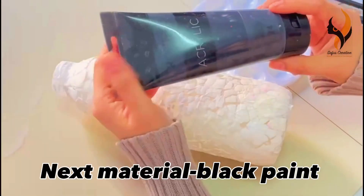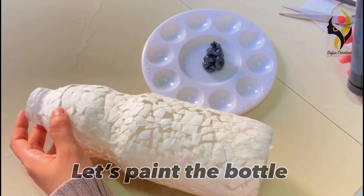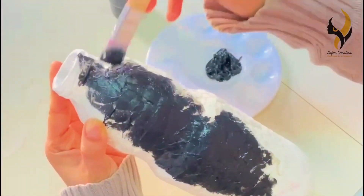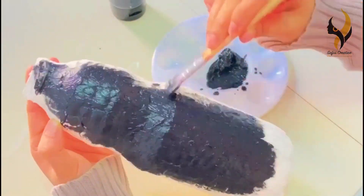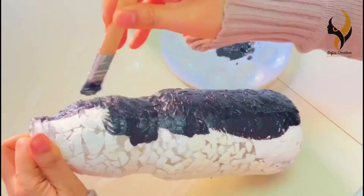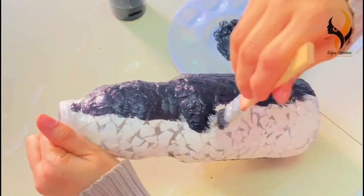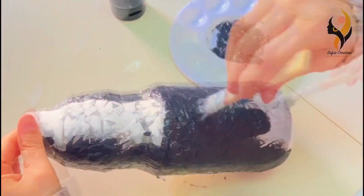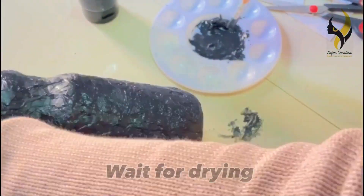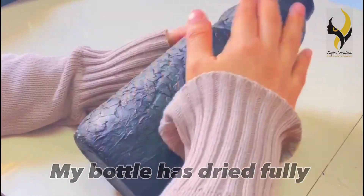After it has dried, it's time to give a coating of black paint. Now paint the bottle fully black. Don't forget to paint the upper and lower part of the bottle. Now let's wait for drying. After keeping it for two to four hours, my bottle had dried fully.